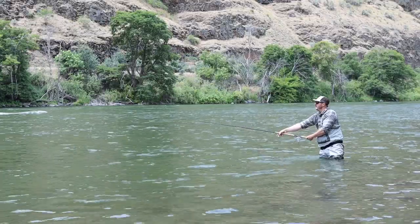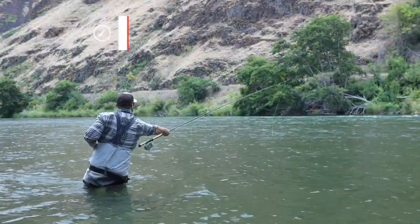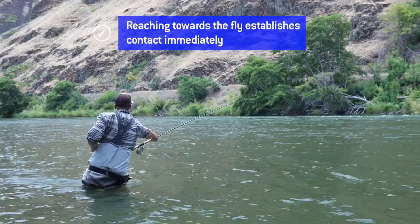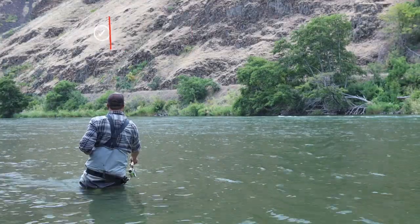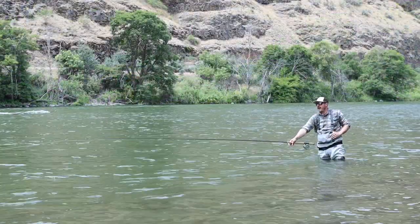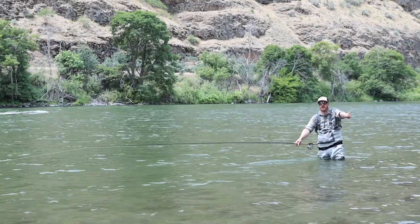Make your cast, and instead of reaching up I'm going to reach towards the fly. Now I'm tight to the fly, I can feel everything that's happening with the fly, and now when I move my hand down and in towards the bank to let my fly continue to swing, I never lose tension with the fly — therefore my fly is fishing nicely throughout the entire swing.